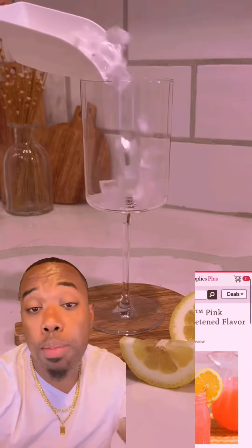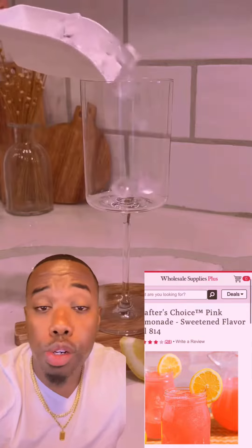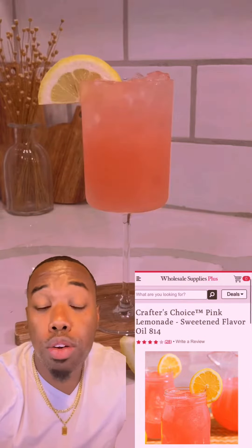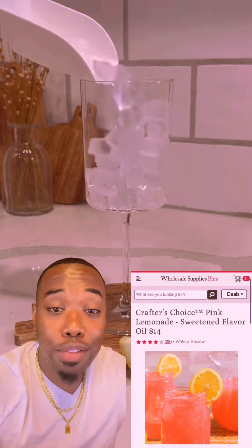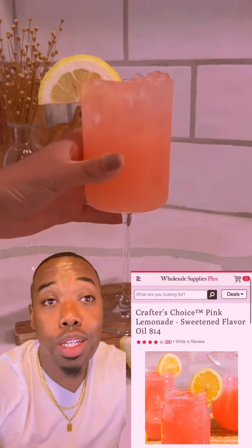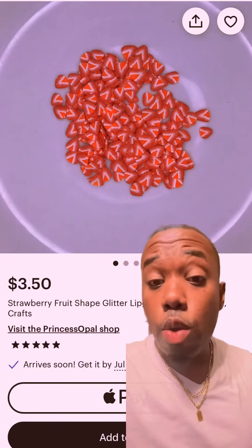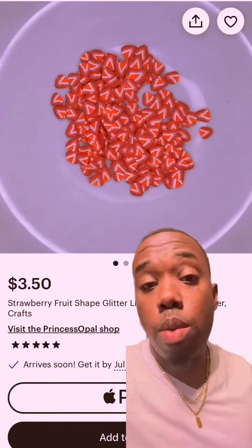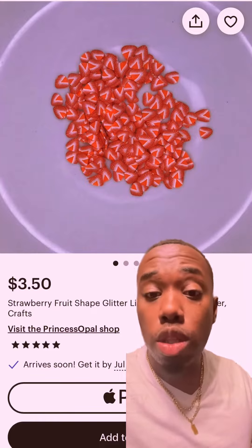I always like to make my flavor match the colors — it's just an experience you're creating for your audience. So we're going to head over to Wholesale Supply Plus and grab the Crafter's Choice Pink Lemonade. This is going to really match the color — a surprising, mouth-watering flavor. We could also add some strawberry to our lip gloss to bring in a whole different angle and look to it.